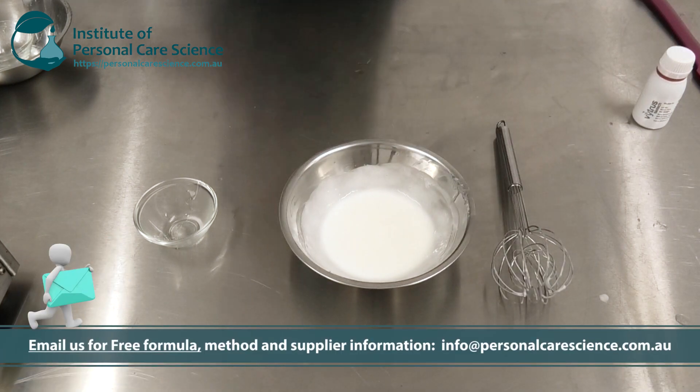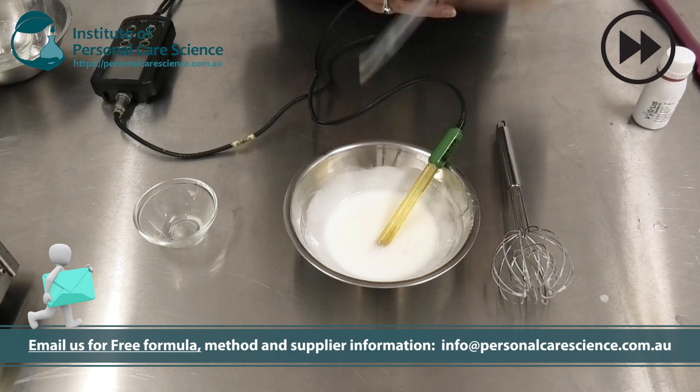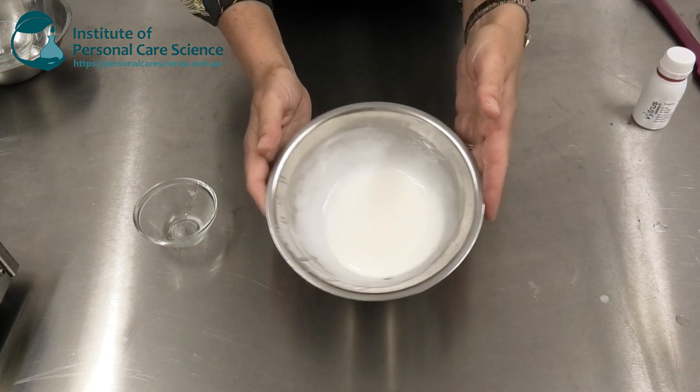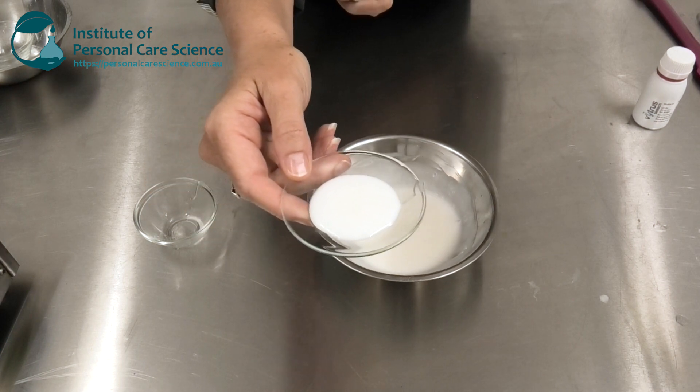Now I can just check and adjust the pH. On the day you make it, the viscosity is a little lower, but it will set overnight to become this beautiful cream by the next day.